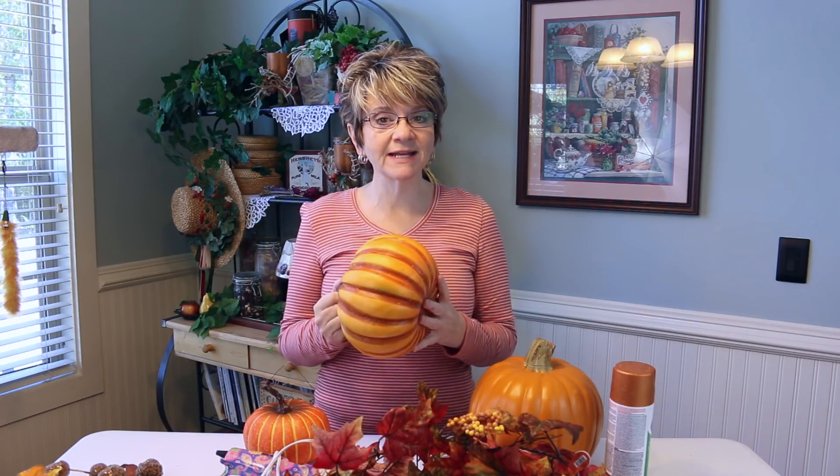Hey y'all, today I'm going to be making a fall decoration that you can use as a centerpiece or just sit anywhere in your home — it's just going to look lovely. I'm going to be using these little styrofoam pumpkins that you can get anywhere. You can also use real pumpkins, but you will have to throw them away after Thanksgiving, so that's why I love to use these.